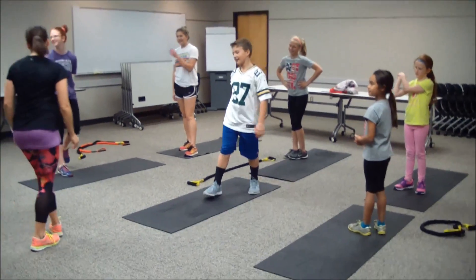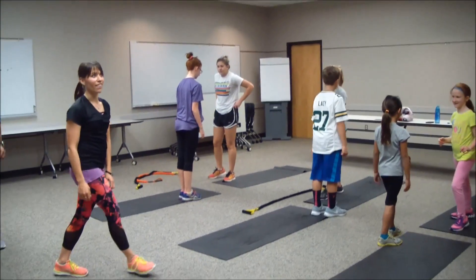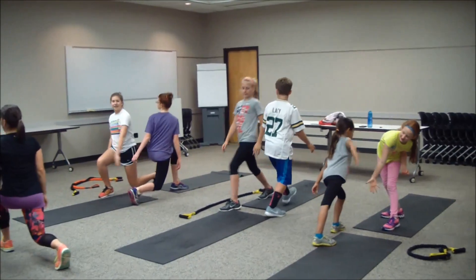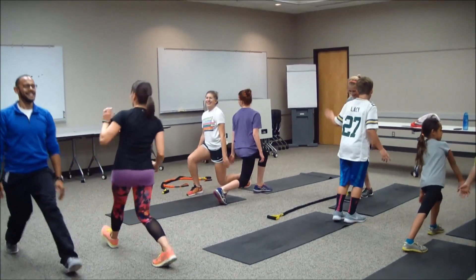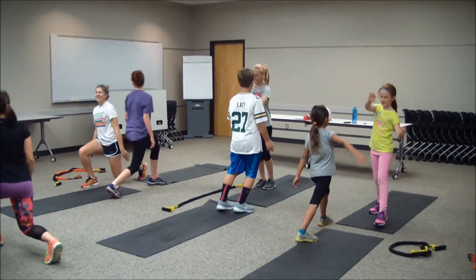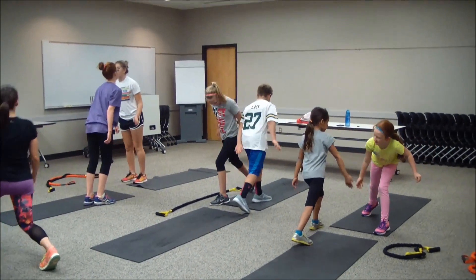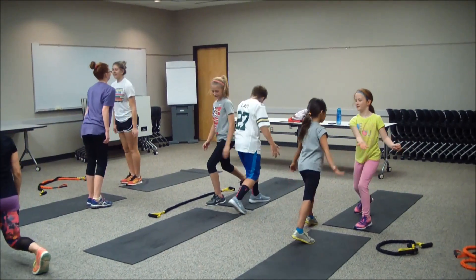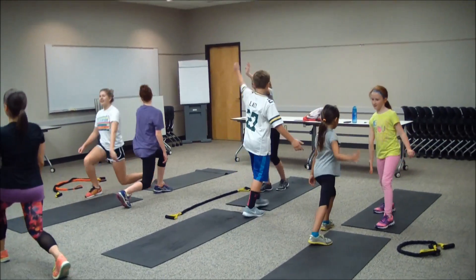Excellent job — we got to do the other side. So come to the other side — step forward with that left foot, the opposite one that you did. Ready? Setting up — three, two, one, let's go. Try to find your balance. Five, four, three, two, and one.